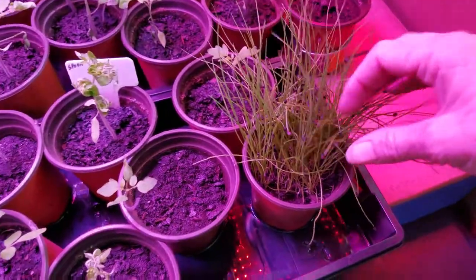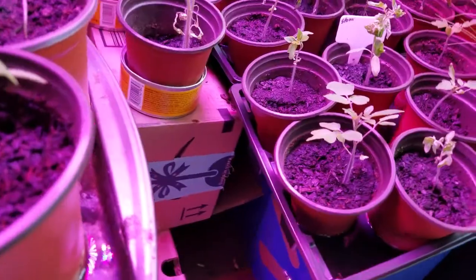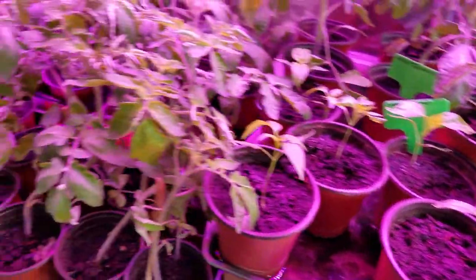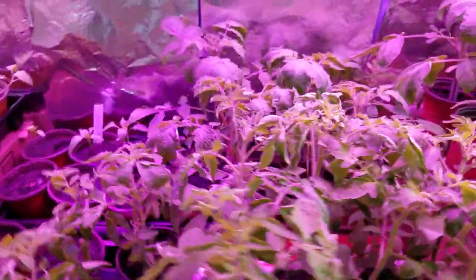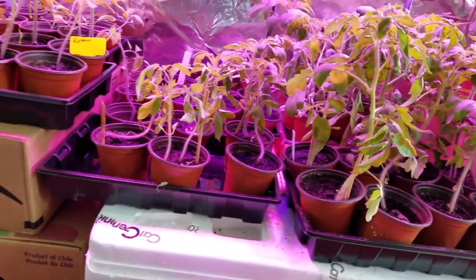Chives doing good - garlic chives, sorry, these are garlic chives. February just seems to last forever and you know it's the shortest month, so it can also just go zipping right by, but when I'm housebound like this, time tends to stop.